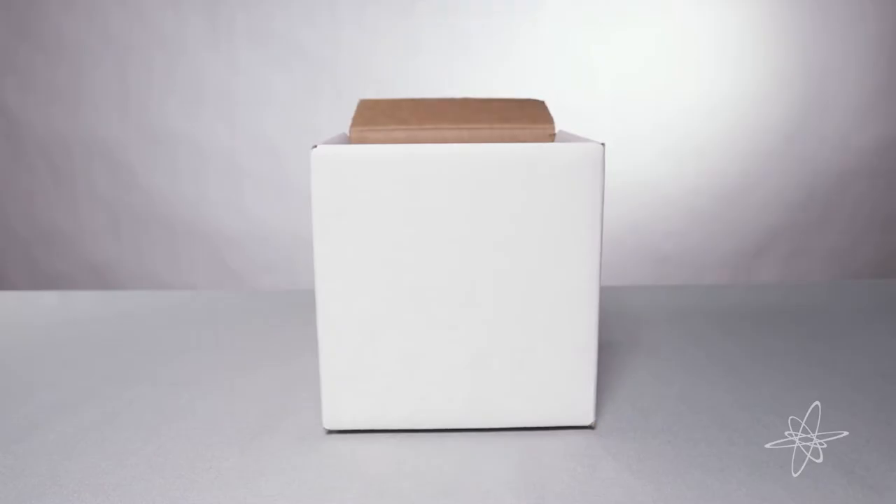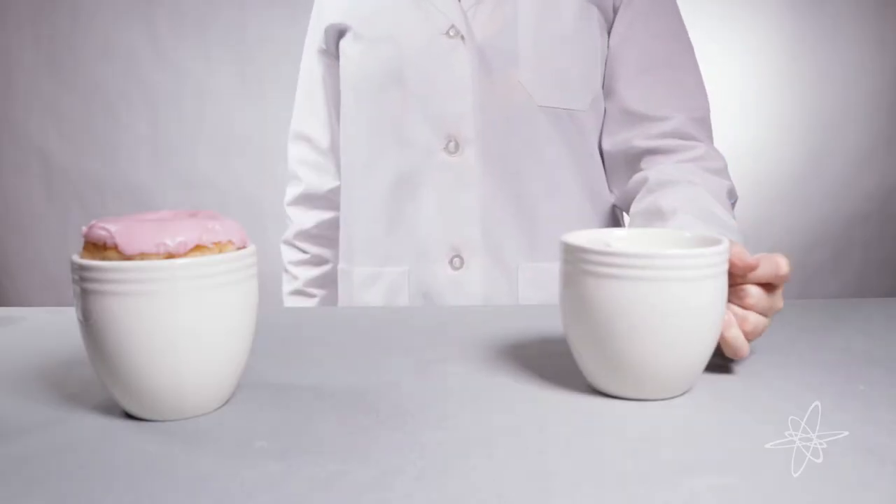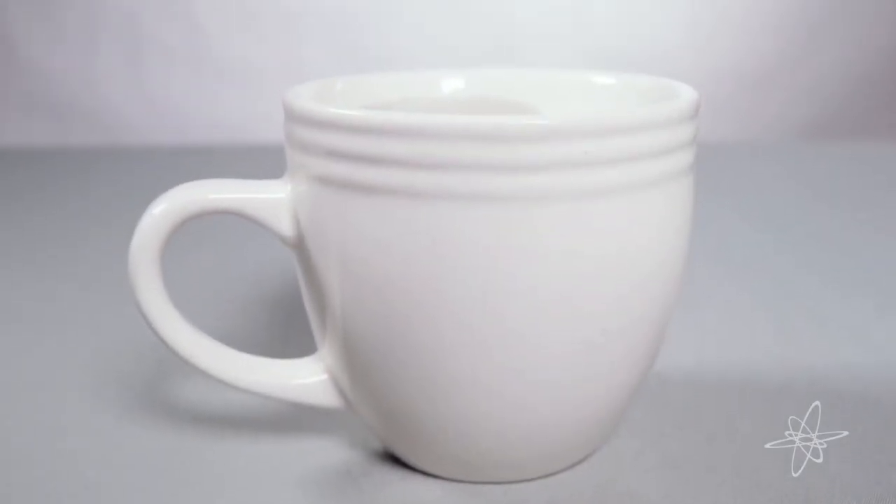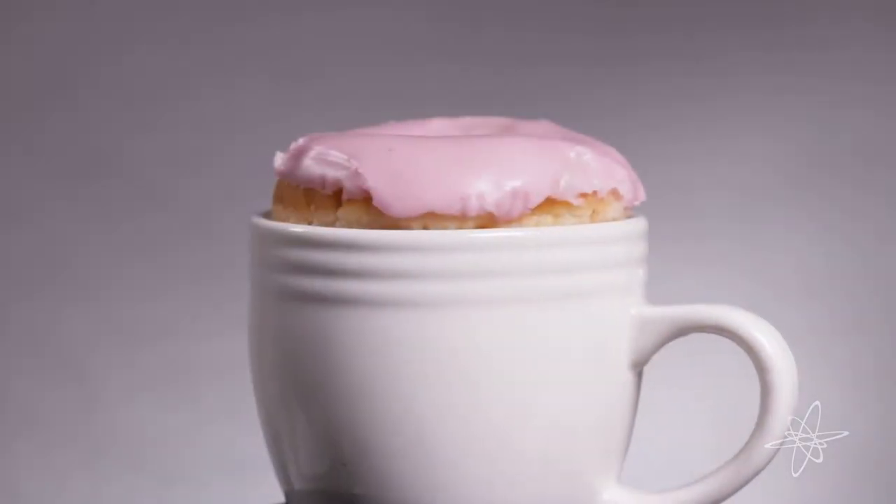Today we're taking a look at a two-pack of donut-warming coffee mugs. The inventor of this clever design calls them the Best Morning Ever. And how can you argue with that when donuts are involved?